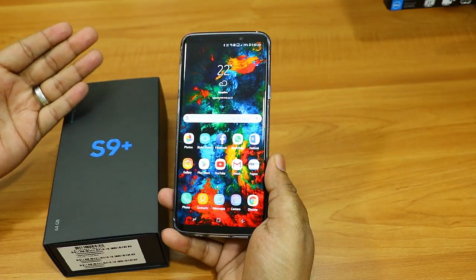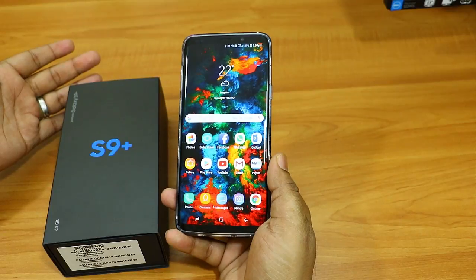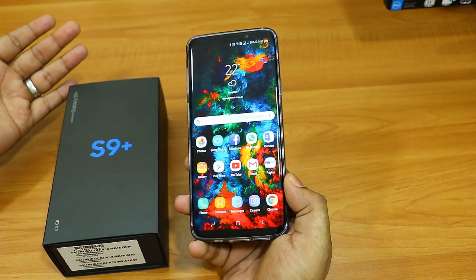That was my review of the Samsung Galaxy S9 Plus. I hope you liked it — if you did, please subscribe to my channel and give a thumbs up. If you have any questions regarding this phone, please mention them in the comments below. Till then, have a nice day, bye!